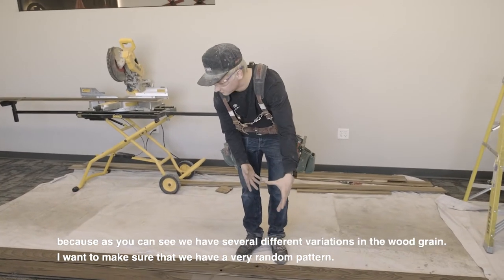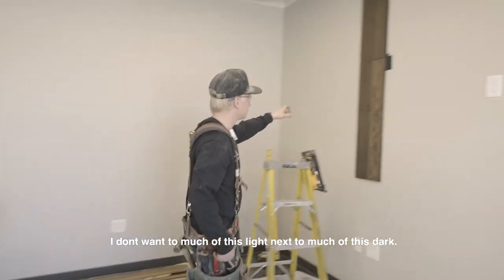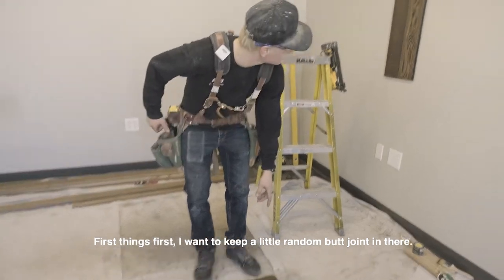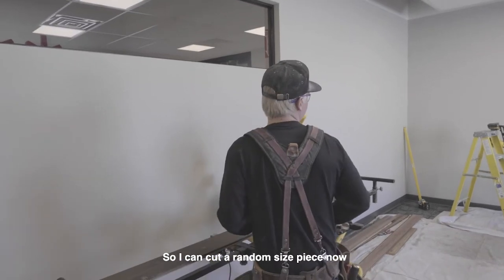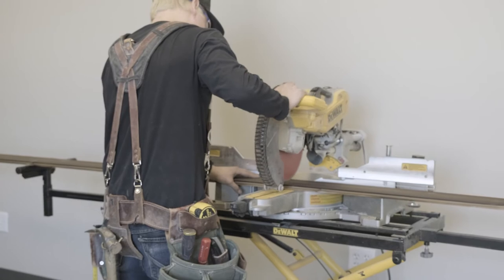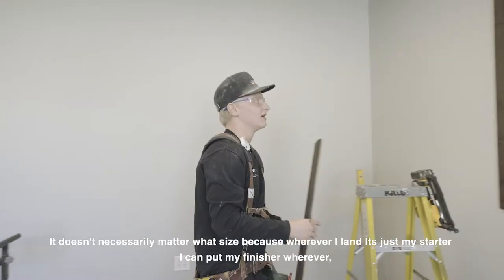As you can see I've got some installed right now. I don't want too much light next to too much dark. First things first, I want to keep a little bit of random butt joint in there, so I can just cut a random size piece.